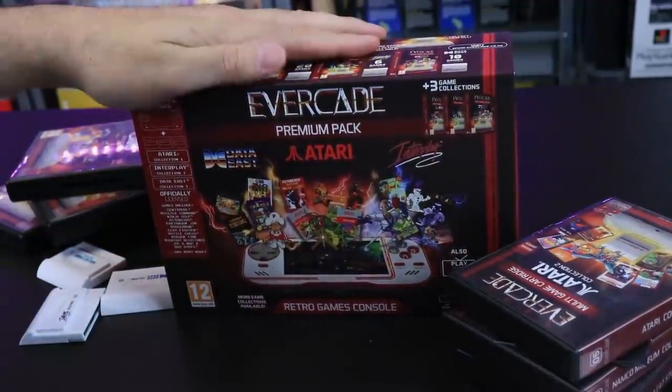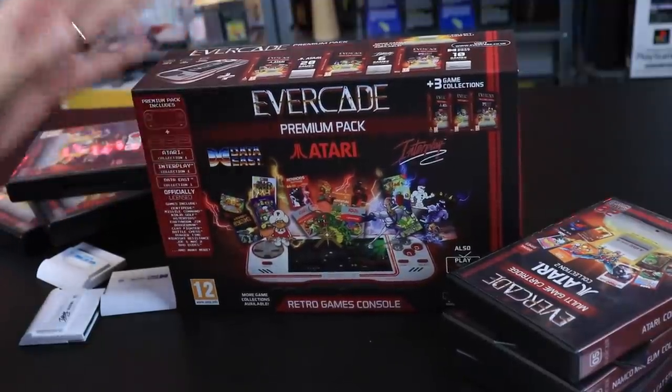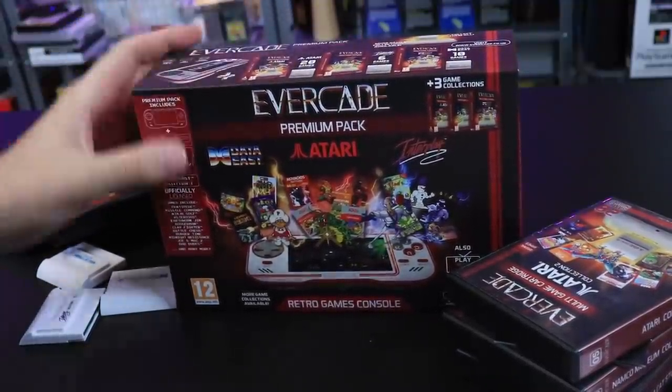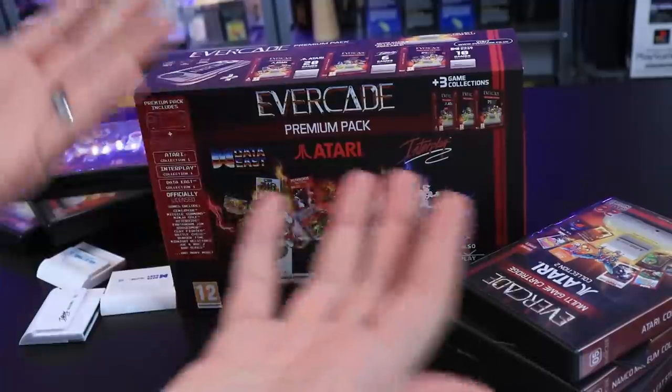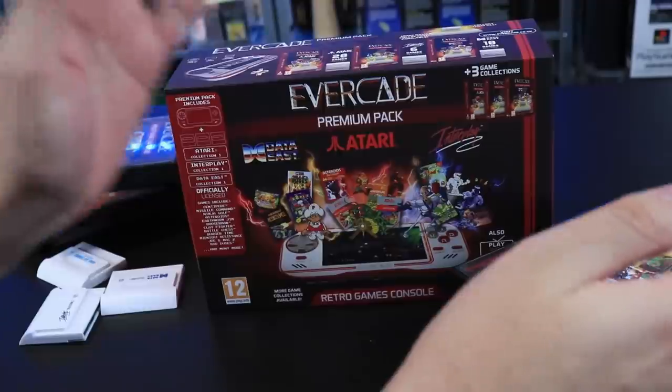The Evercade, the retro cartridge-based handheld. We've been talking about this thing quite a bit over the past few months, and today we finally get to check one out in person, in my hands. So we're just going to cut to the chase and get right into it.